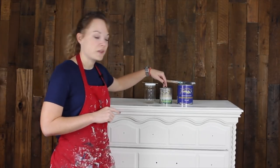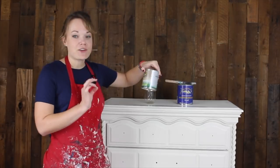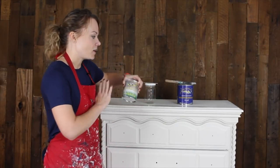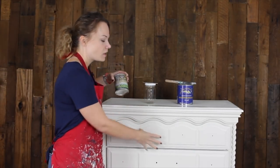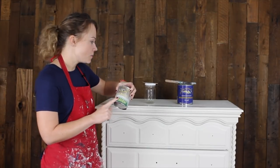Here's what you're going to need to make this finish. I'm going to use General Finishes Pearl Effects for this. My favorite color in this is the Champagne Pearl. It's a really nice translucent pearlescent and it goes right over the paint. It keeps the color of the paint that you start with but just gives it a really nice shine. That's what we're going to use.